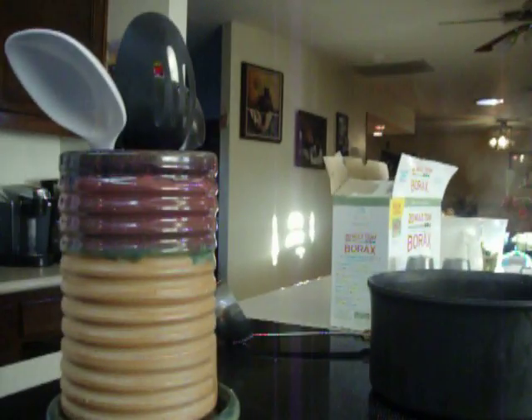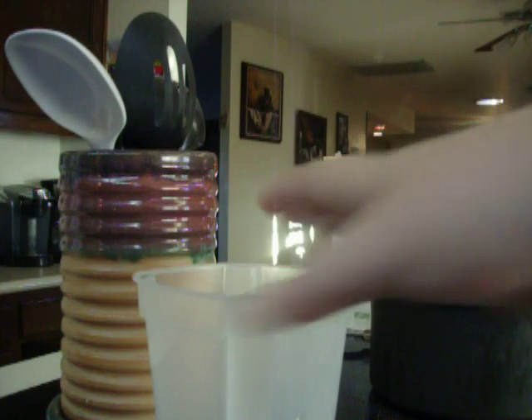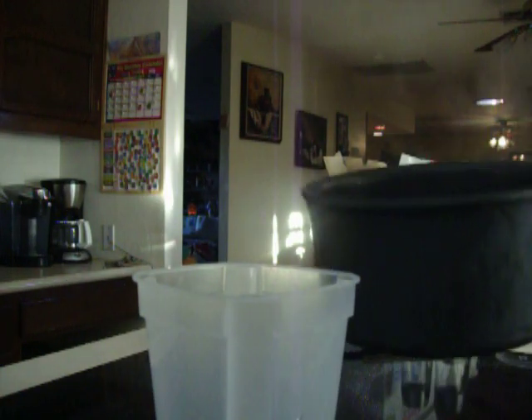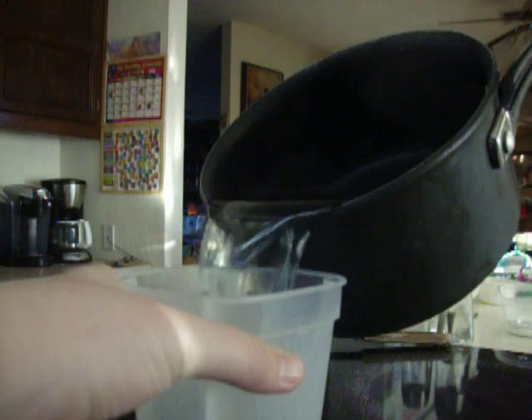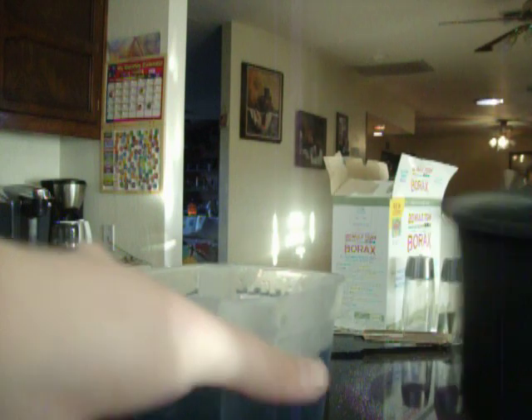I want to pour this in here, but I'm about to do it and you're not going to see it though, so this part's going to be boring. And here is the black thing. The solution is now poured in.